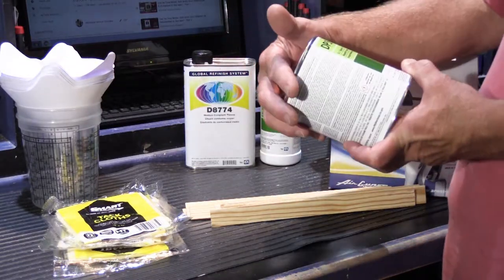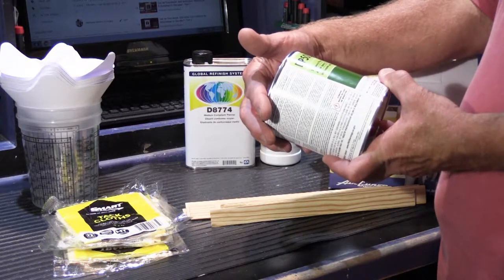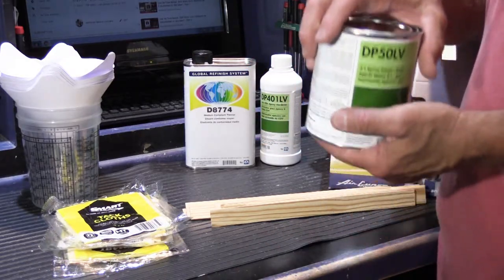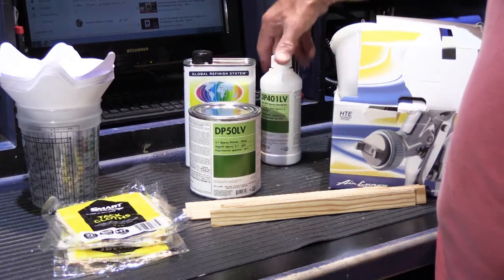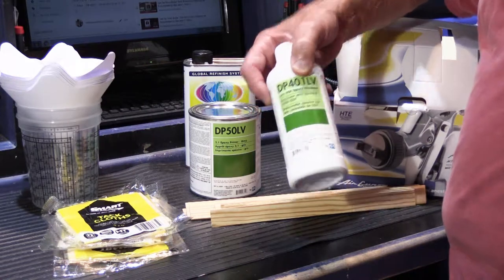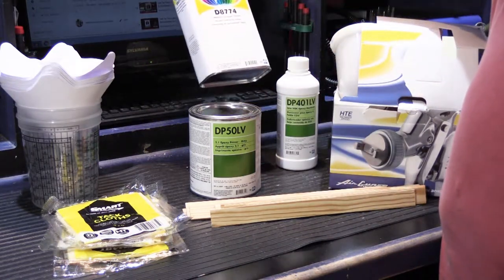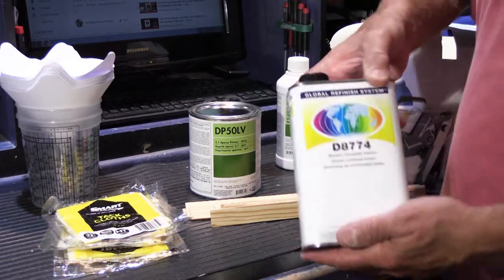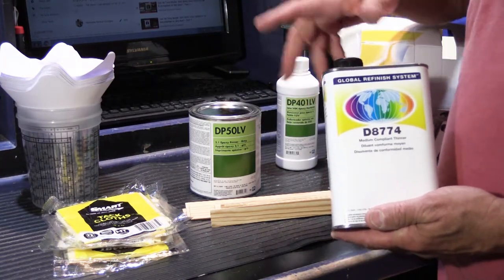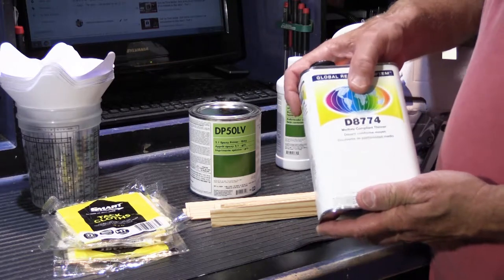So this is our can of DP50LV epoxy primer in gray — very heavy, with a lot of solids in it. This is our second part, the epoxy hardener, which gets mixed into it. And this is a medium compliant thinner, which is used to thin it out and can also be used for general purpose cleaning of the casting before you spray it.